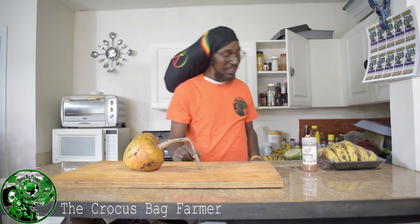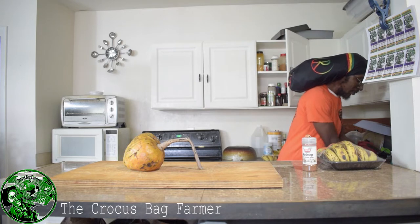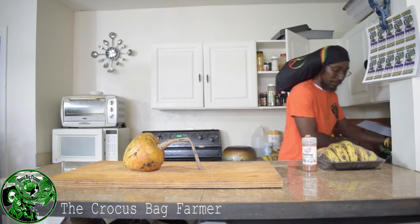Blessings, blessings, you know I'm the Crocus Bag Farmer, ladies and gentlemen. Yes, blessings, welcome to another cooking lesson. Ladies and gentlemen, you know I'm the Crocus Bag Farmer.